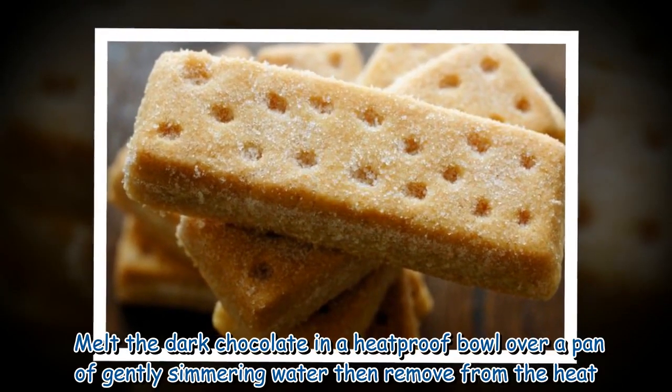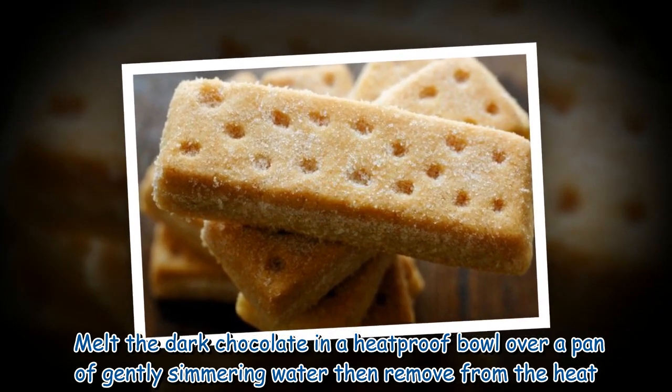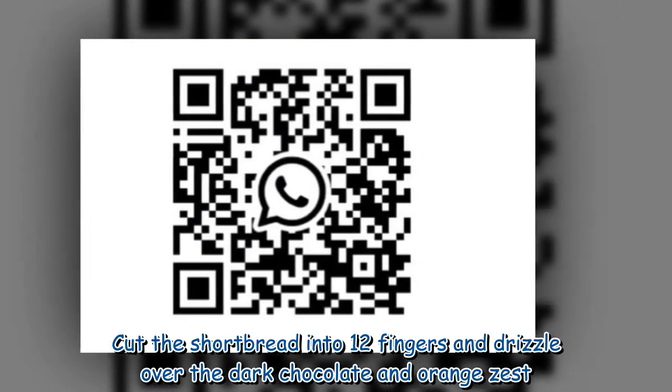Melt the dark chocolate in a heatproof bowl over a pan of gently simmering water, then remove from the heat. Cut the shortbread into 12 fingers and drizzle over the dark chocolate and orange zest.